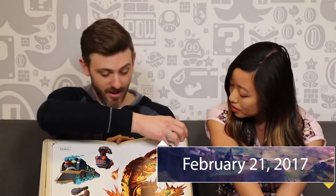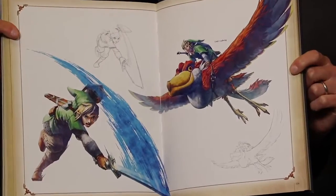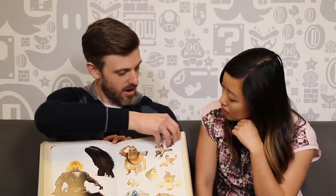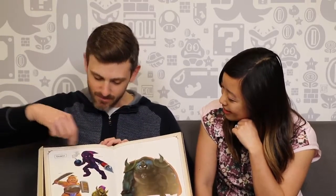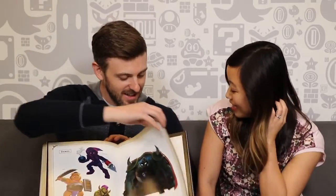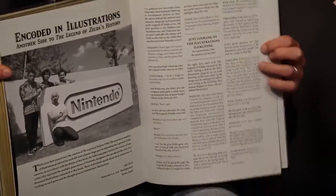So this comes out February 21st — very soon. Both versions. Here are some sketches, some work-in-progress stuff — the loft wings right there. Our Zelda libraries continue to grow. Spooky Ganon — the game over screen, your biggest nightmare. And here we go — here's the Breath of the Wild stuff. And then we have some of these interviews. Very nice.